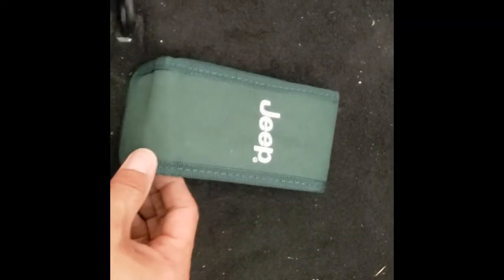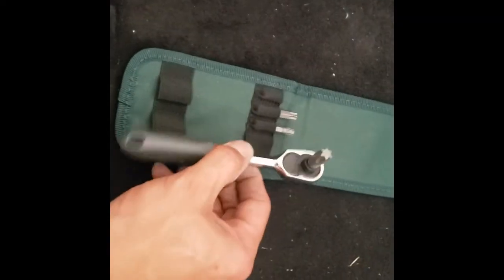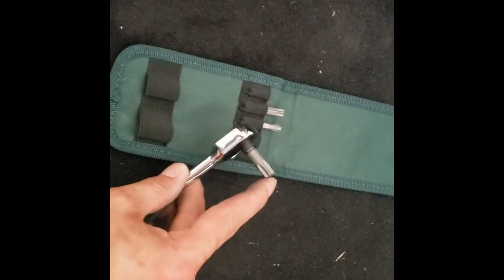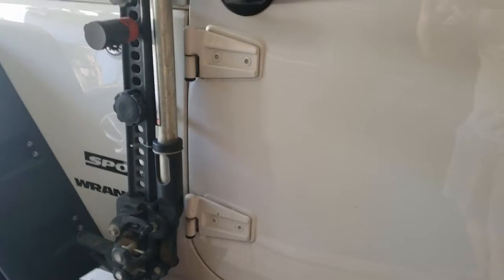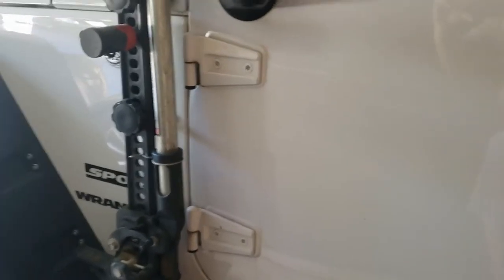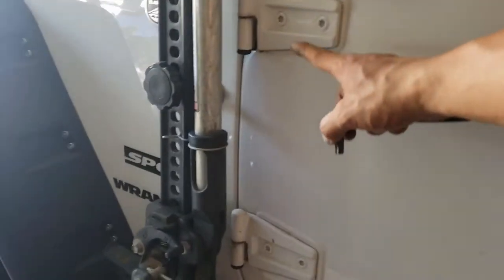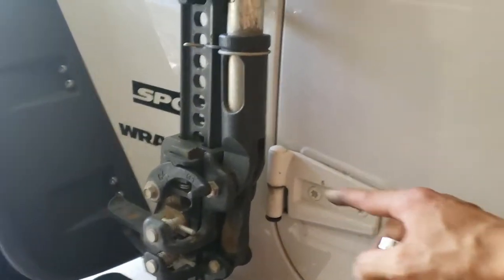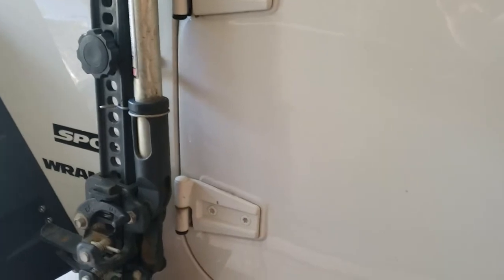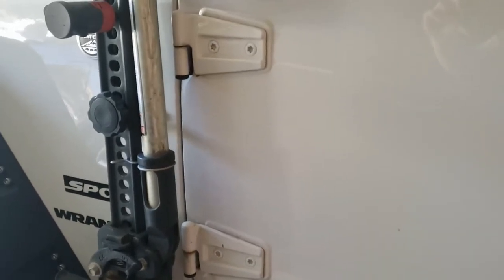Now to unscrew the doors, you grab your trusty tools again. You're going to have the large setting up here on the top. And the bolts that you want to remove are going to be underneath the door hinge, right here and right here. It's going to be a little tight, just because of the placement of my jack, but you're going to make sure that you get those done on both sides.